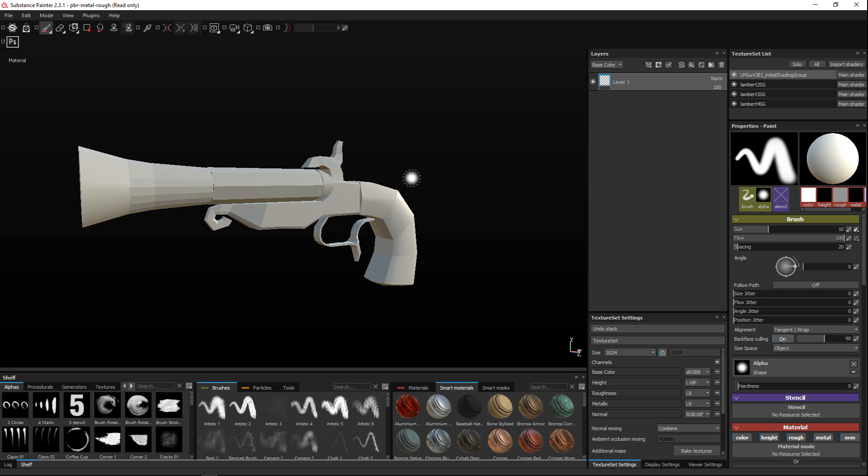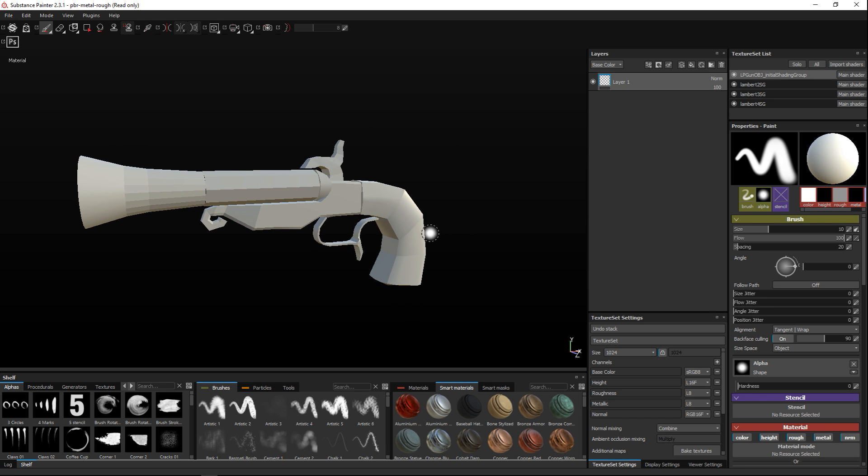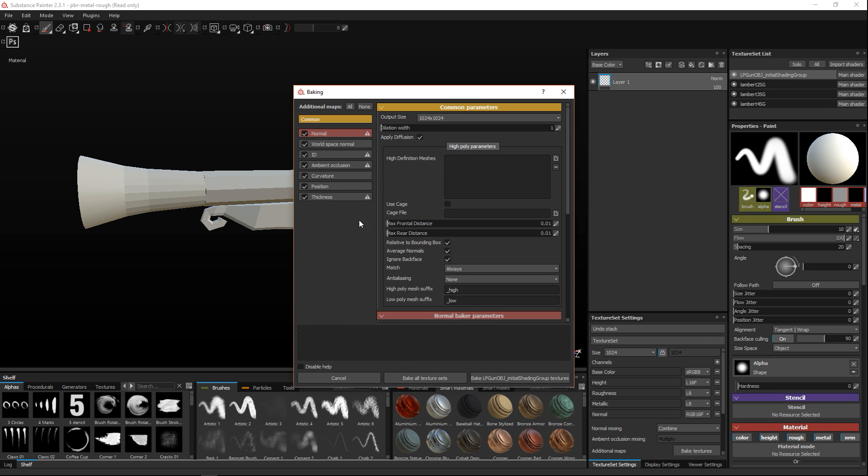We're going to start by baking our regular maps. Go down here and select Bake Textures. If you have a high poly model you can load it up by clicking the folder and selecting your file — that way your normal map will be baked based on your high and low poly. We just have a low poly, so we don't need any of that.